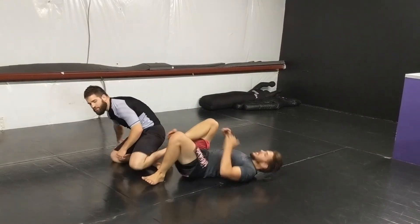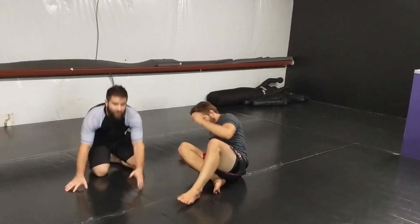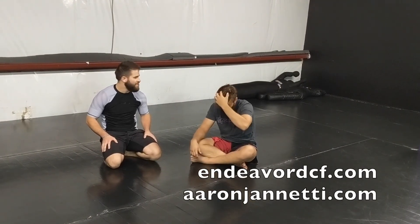Fun little one to play with. Toeholds are awesome — and it's also super demoralizing to get a toehold while you're in x-guard, which is kind of fun. We'll play them back. We'll see you guys next time.